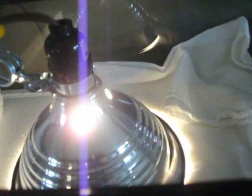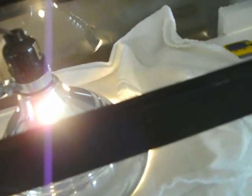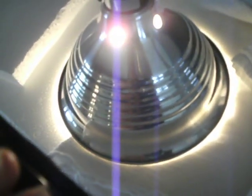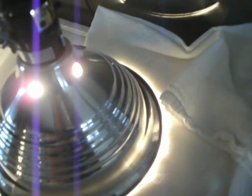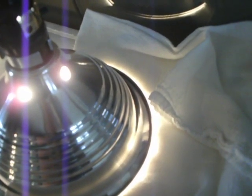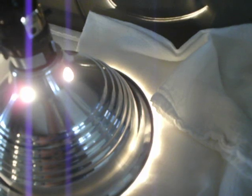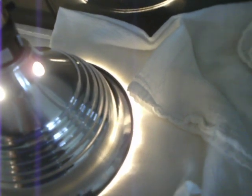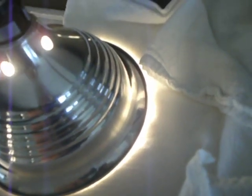I tried a couple different kinds of bulbs to see which one would get it closest to the right temperature. I'm actually using just this little towel here to adjust the temperature — I just cover up half of the lamp, and if I cover up more, it will cool down in there.